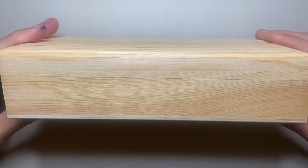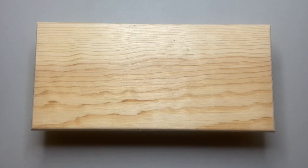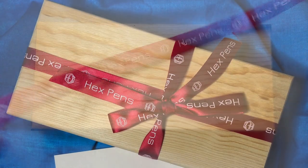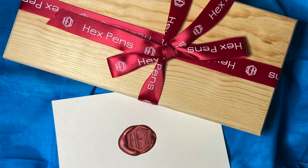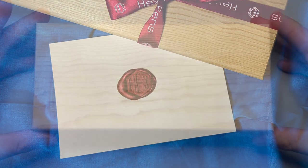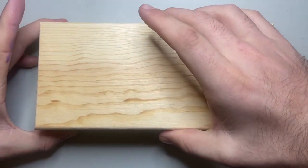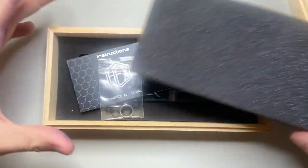It comes in this very nice wooden pen box, which is very useful and obviously can be used for many different reasons and ways afterwards. It came with a nice ribbon around it. I'll show a picture here of how it came because I think it actually looks really very nice and I was really impressed. You take the top off the box and there's a little foam inlay, and we get a couple of bits with this pen.